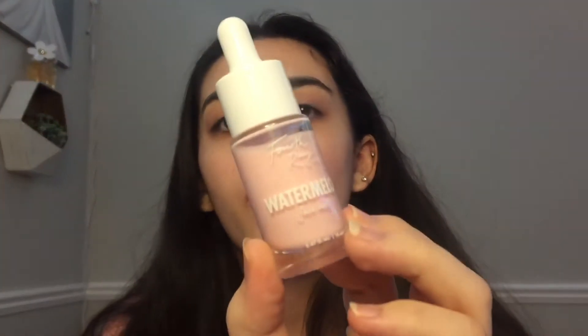Here are my primers. For primer I'm going to be using the Fourth Ray watermelon face milk. I really like this — it kind of matches my sweater since I like different shades of pink. What I like about the face milk is you really don't need a lot, and because I already have really dewy skin naturally I need even less. You can see when I blend it down it's more wet than creamy, which I like.